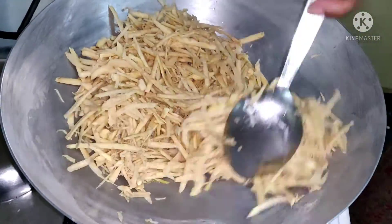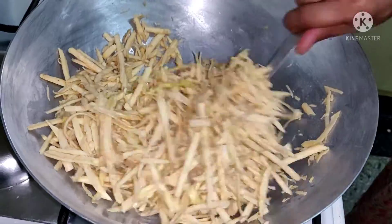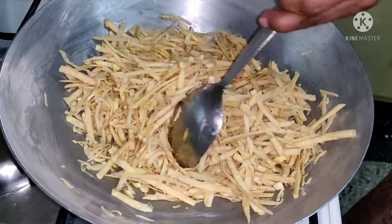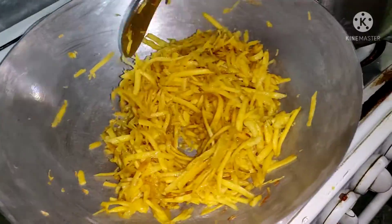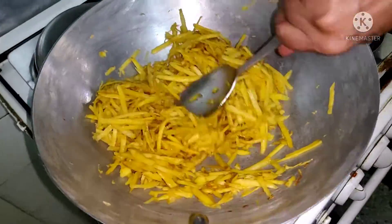It gets cooked very fast, so we just have to roast it in the ghee. Cook for 7 to 10 minutes like this.